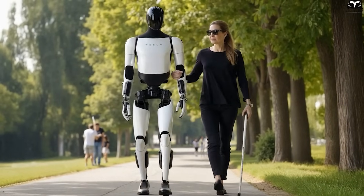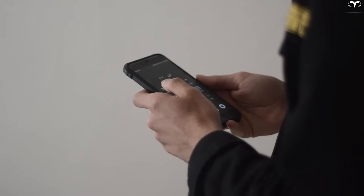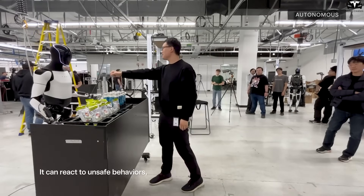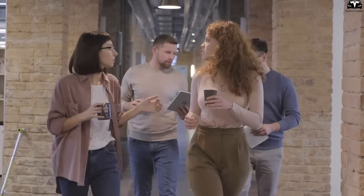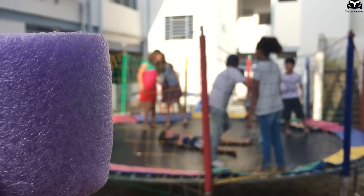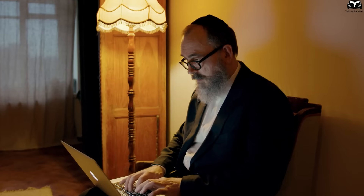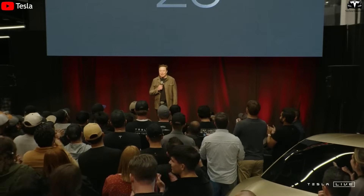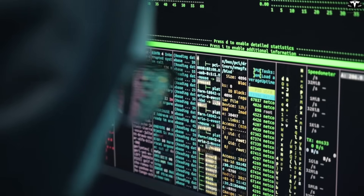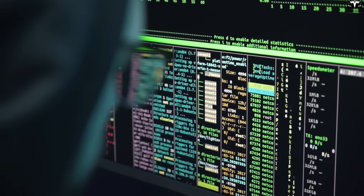TeslaBot operates in a high-trust environment. While most people might tolerate minor privacy intrusions from phones or smart TVs, a robot that moves, watches, and listens within the home must meet a fundamentally higher standard. If users fear that their everyday conversations, private routines, or children's activities are being recorded or analyzed, they will hesitate to adopt the technology no matter how useful it is. Tesla must prioritize a zero-compromise approach to privacy — one where the user remains in full control of what is captured, stored, and shared.